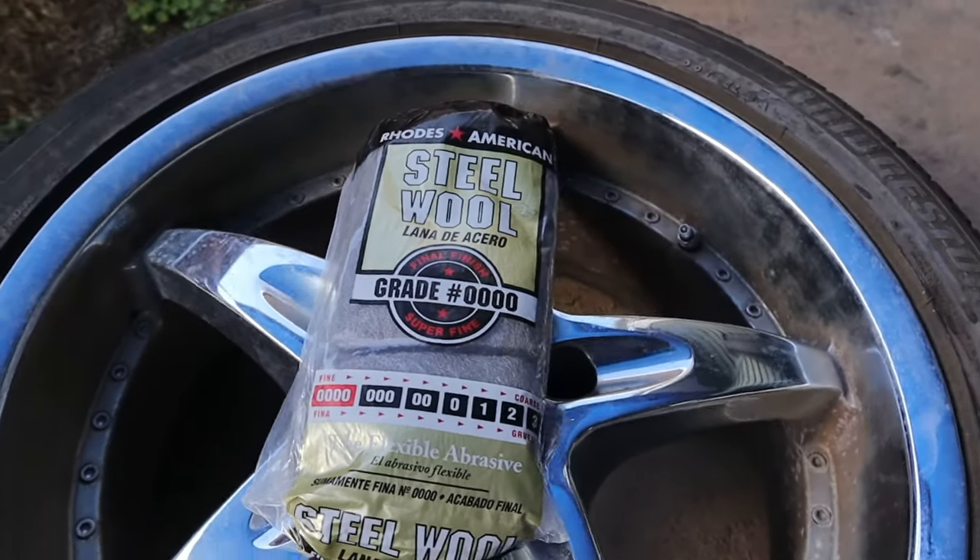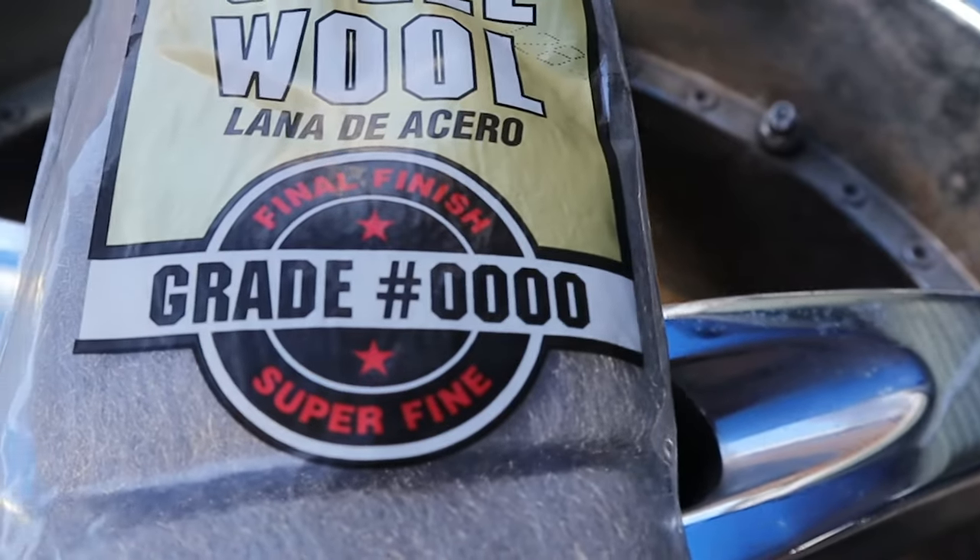This process is so simple you really only need a couple of things: some sort of metal polish and some steel wool. It's important to note that when getting your steel wool, you make sure it's the super fine wool labeled with four zeros. Anything other than this may scratch your wheels. The only other thing you might need is a microfiber towel.